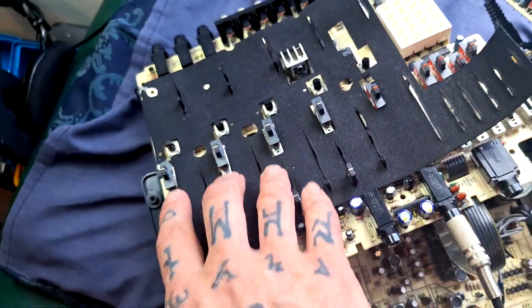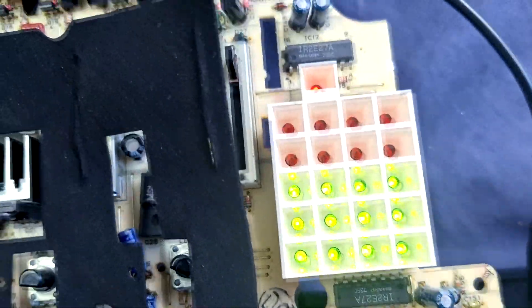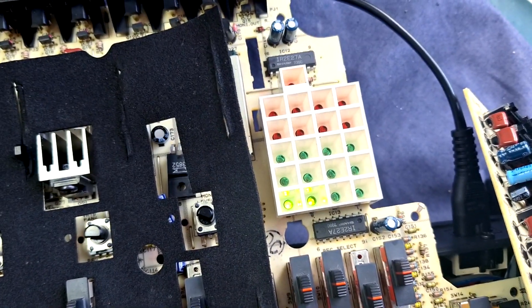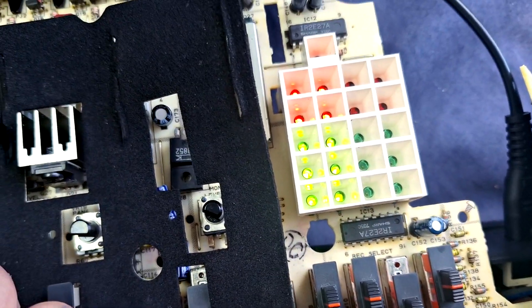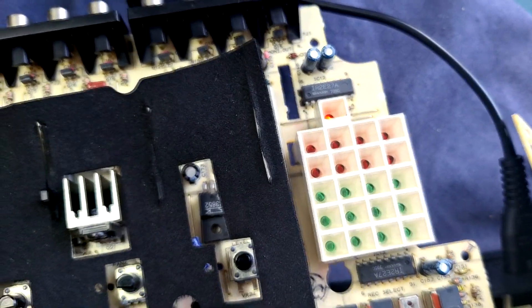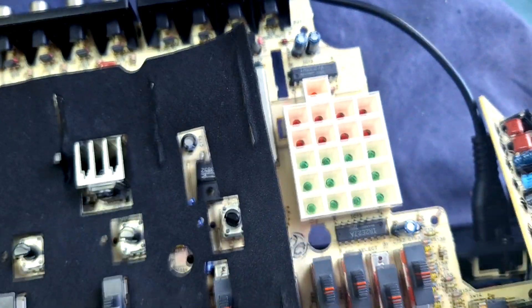The next problem I have is with the relative levels of the mixer section. If I switch the meters to track mode, things are pretty even. But if I switch back to stereo mode and turn up each of the channels in turn — here's track one all the way up: quiet. Track two: it's a lot louder and actually distorted. Three's about where it should be. And then four — there is sound, but even flat out, the sound isn't coming through the fader well enough to make the stereo output light up.